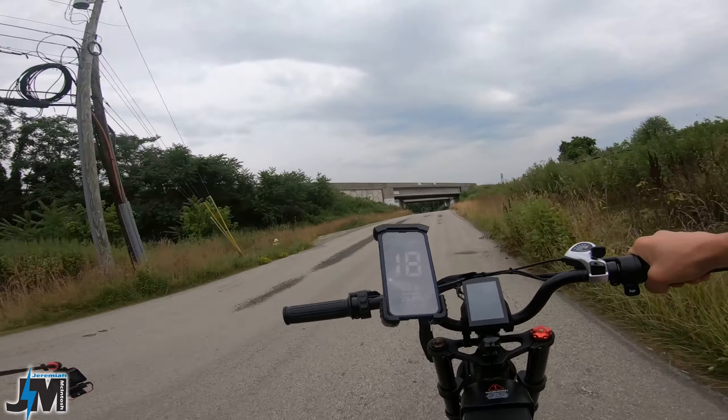Pedal assist three and I'm starting to feel like I need to shift up another gear — that would have been nice to see a different freewheel in the back. I'm hitting 22 miles an hour and I'm about out of pedal there. It would have been nice to see a different geared freewheel in the back, but like I said most people buying this bike are going to be throttling around most of the time anyway.